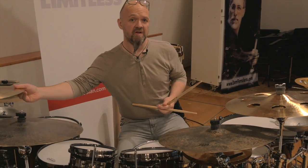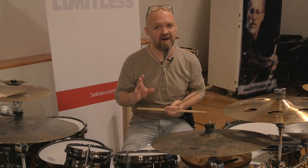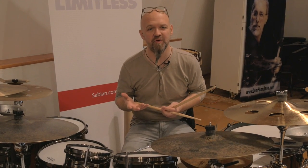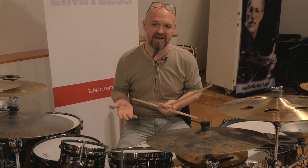That creates some nice options where you would never feel it's about a paradiddle, and this is one thing I really like about the system — it doesn't smell too much like a rudiment performed on the drum set, which is always a good thing. Of course, you can also pick more complicated rudiments — you can pick Swiss or French rudiments, which are not too well known in the U.S.